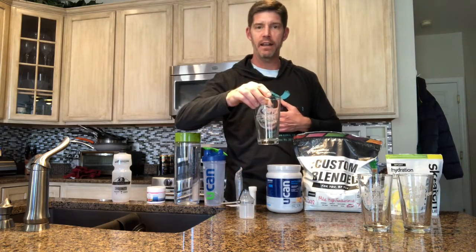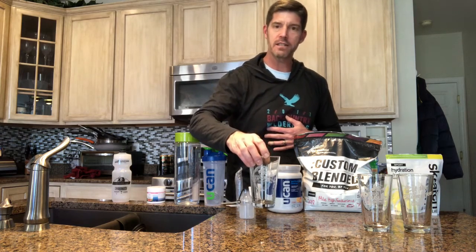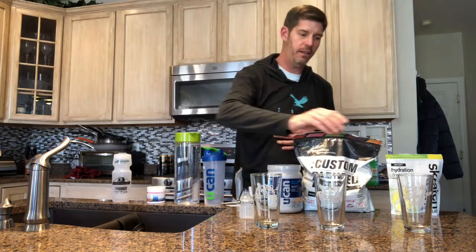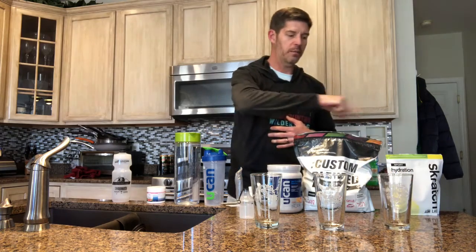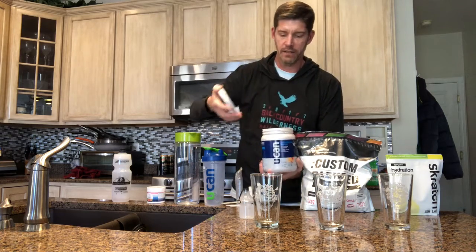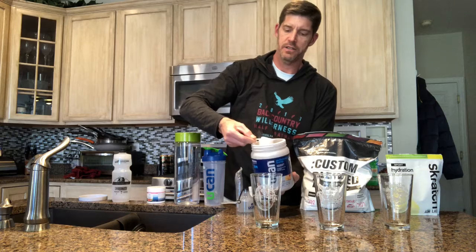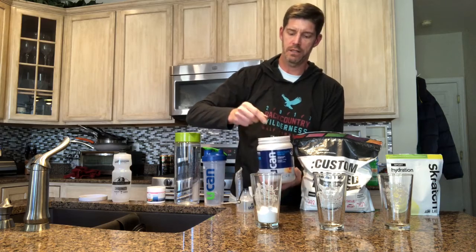I've got three of my favorite race glasses from Without Limits. This is the Harvest Moon glass where we're going to put the UCAN, I've got the Boulder Peak where we're going to put Infinite, and I've got Oktoberfest where I'm going to put the Scratch. So here is the UCAN first. When I open this up you can see I've got kind of a dark marble countertop here. I'm just going to grab the scoop and pour that in so you can see how it goes in and the volume.